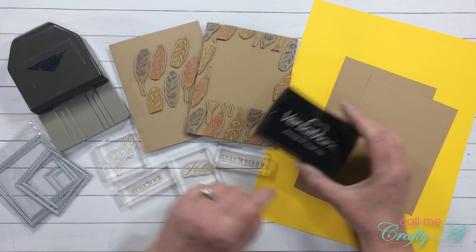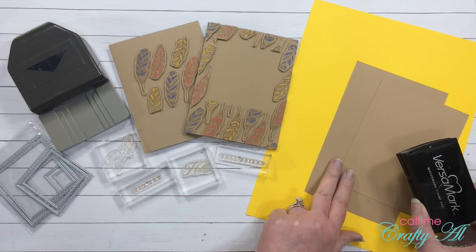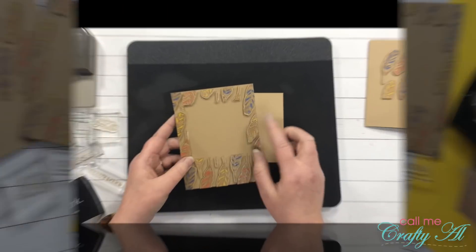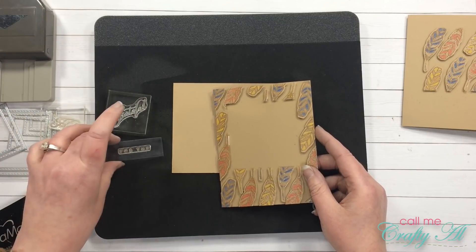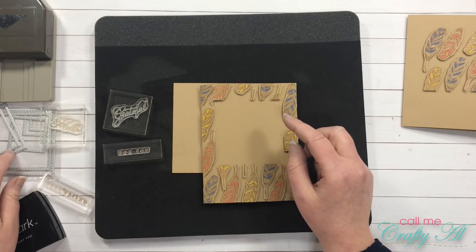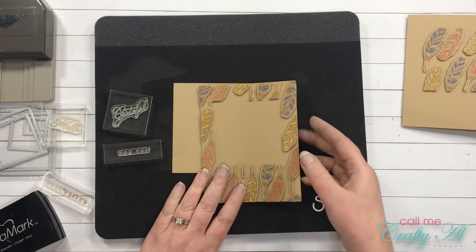I pulled out a couple scraps of craft and then a yellow that I thought went well with the yellow on the feathers. For this card I am going to use the 'grateful' and 'for you' stamps. I'll get this stamped and heat embossed and then use one of those square dies to cut out the sentiment and to cut out a mat on the yellow cardstock.